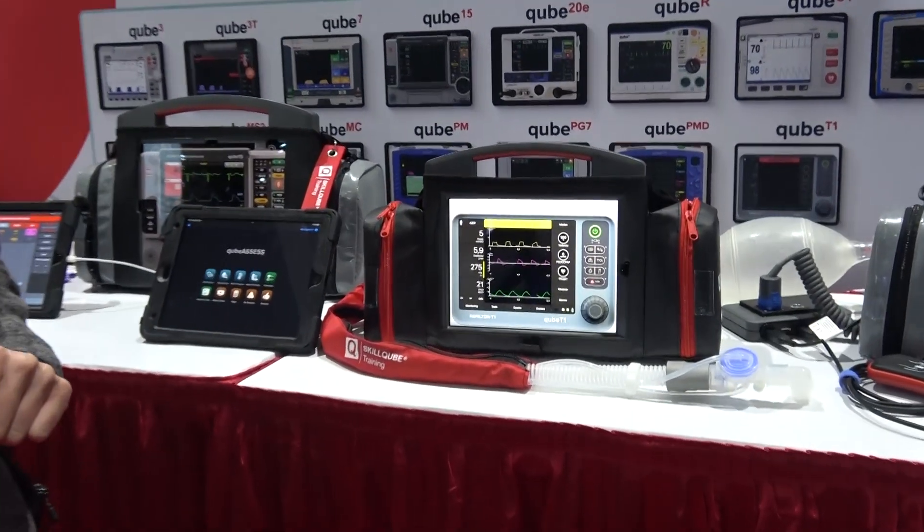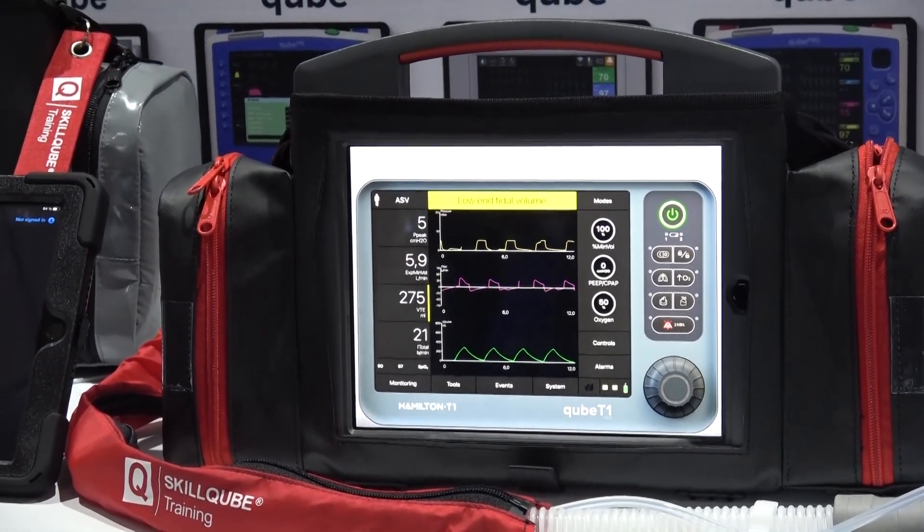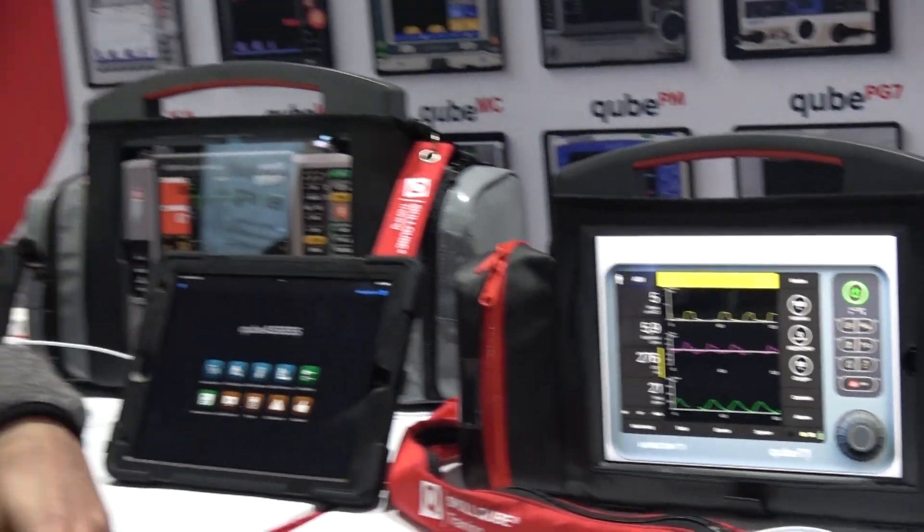It can be controlled from the same Cube Control tablet, meaning that we try to support the instructors by fulfilling all the tasks they have during a simulation training.